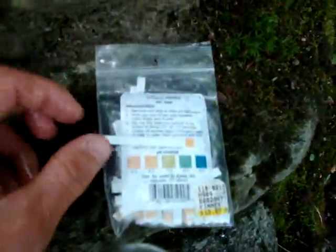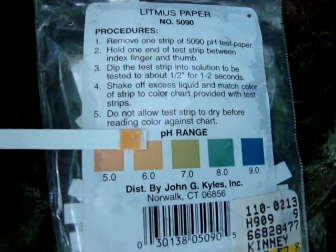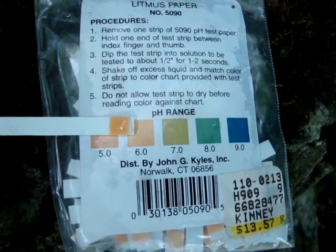Next up we have the litmus paper to test for the acidity and alkalinity of this water. Bring it up to the gauge — there you go, that range is right at about five and a half I would say.